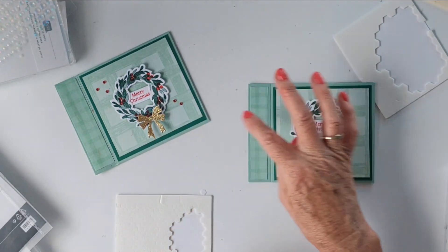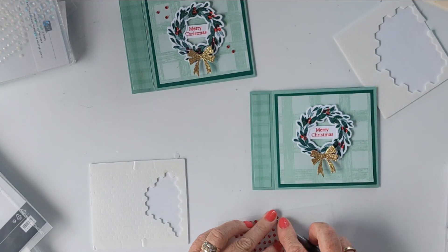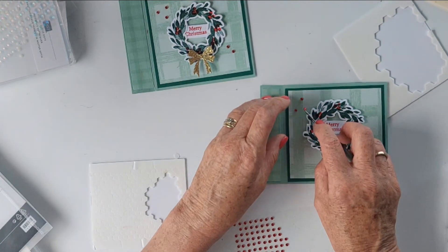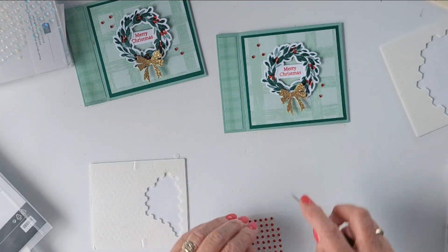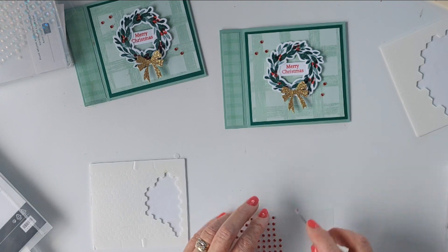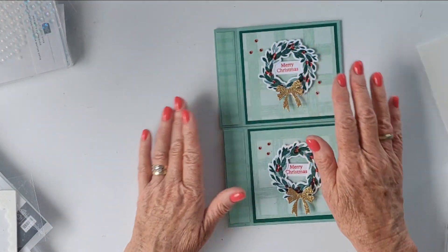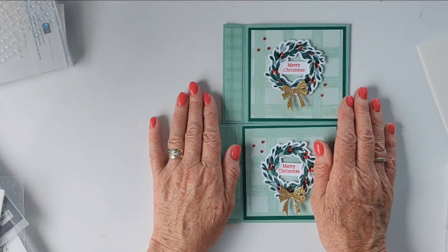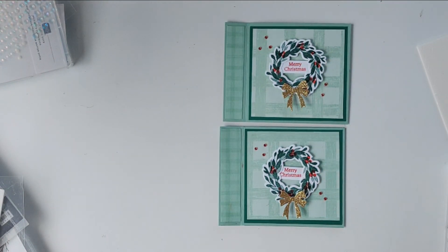To finish off, some Real Red rhinestones — we've had those going for quite a few years now. I tend to only really use them at Christmas time, which is kind of a shame because they're super pretty. You could pop a couple on the wreath — why don't we just do that for a little bit of sparkle. And there you have it — the super easy side fold or storybook fold card made with the Country Wreath dies and the Cottage Wreaths stamp set. I hope you enjoyed that video! All the links for the products I've used today are in the description bar below. Thank you so much and have a great day, bye!